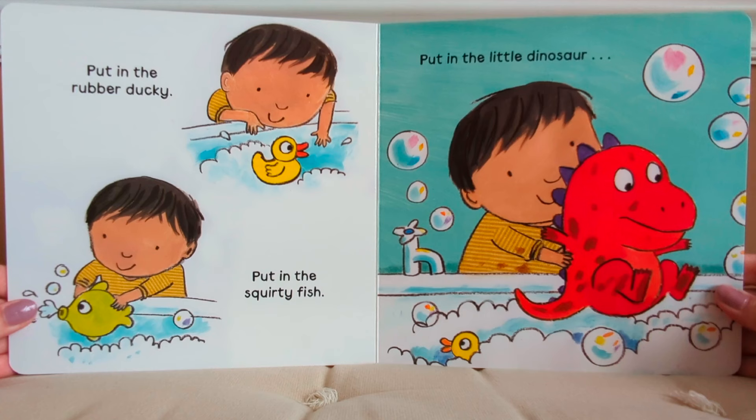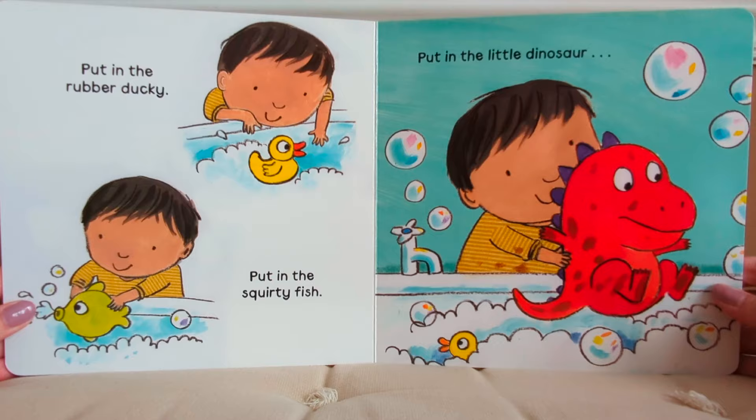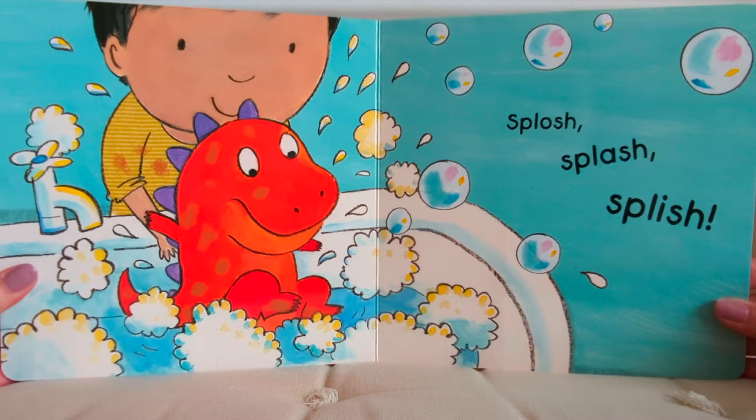Put in the rubber ducky, put in the squirty fish, put in the little dinosaur — splosh, splash, splish.